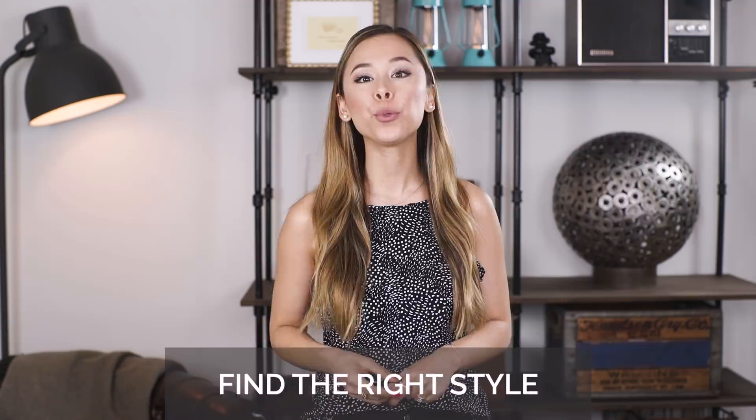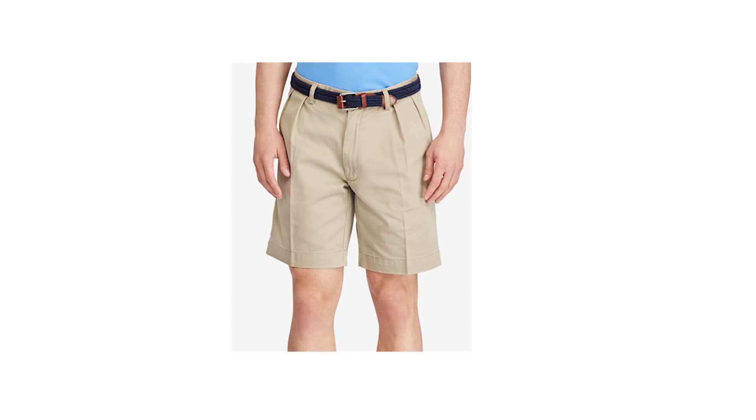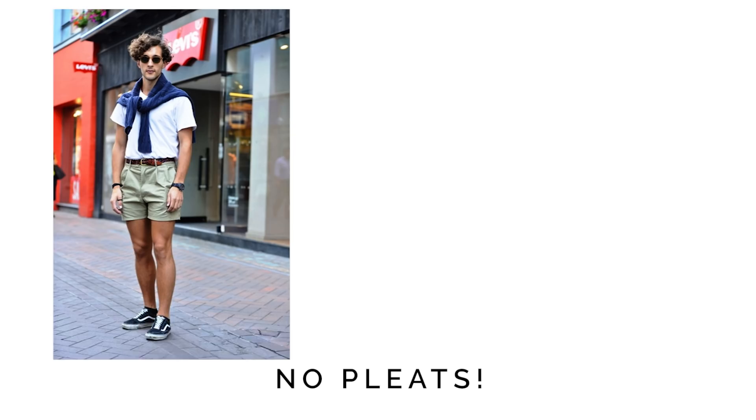Now that you've nailed the fit of your shorts, let's get into the style. You want to only consider flat front shorts — nothing with pleats. Don't ever choose a short with pleats because it just looks really outdated and it adds a bunch of fabric in your abdomen area, making you look really hippy and bloated. So only consider flat front shorts — it looks streamlined and sharp.